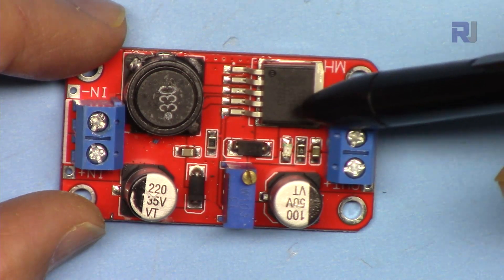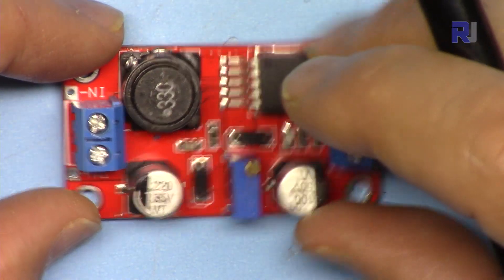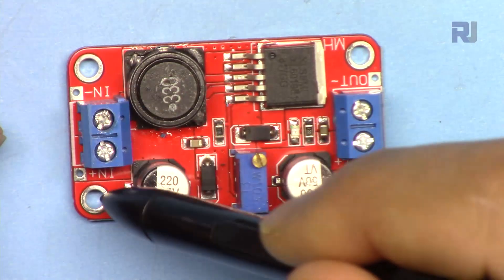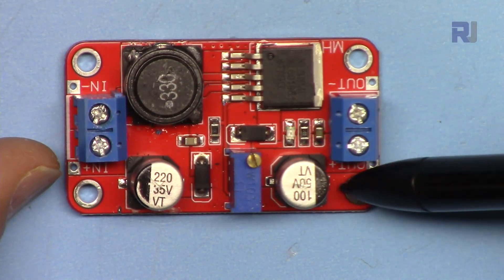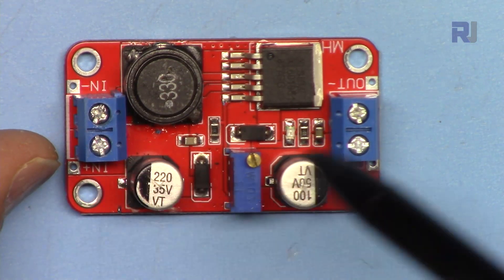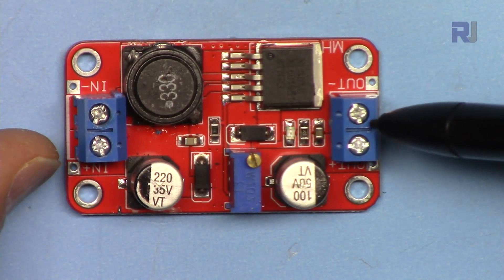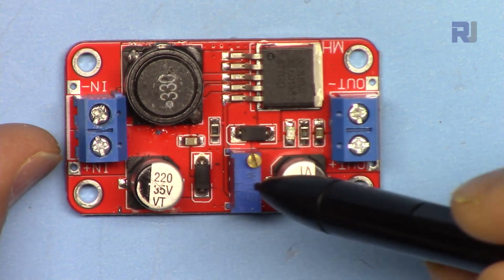That chip is a back-boost converter but it has been used here as a boost converter only. We have two terminals at the input labeled N+ and N-, that's negative and positive for the input. The output is also labeled negative and positive. We have two electrolytic capacitors: for the input it's 35 volts, and for the output we have a 50-volt, 220-microfarad capacitor and a 100-microfarad capacitor.